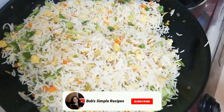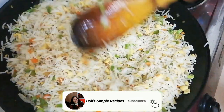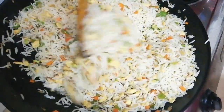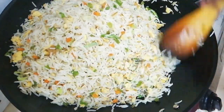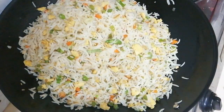We will test the egg fried rice. The egg fried rice will be ready for an easy and tasty taste. If you want to look at all the recipes, please don't forget to subscribe to my channel.